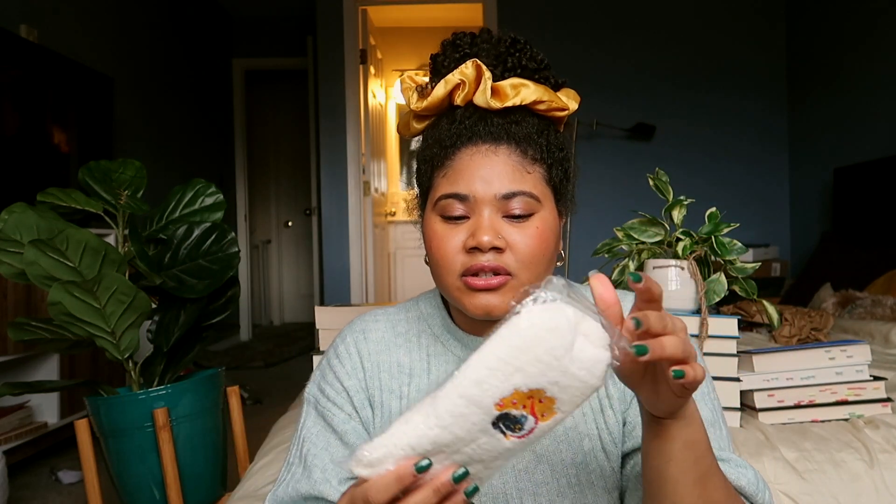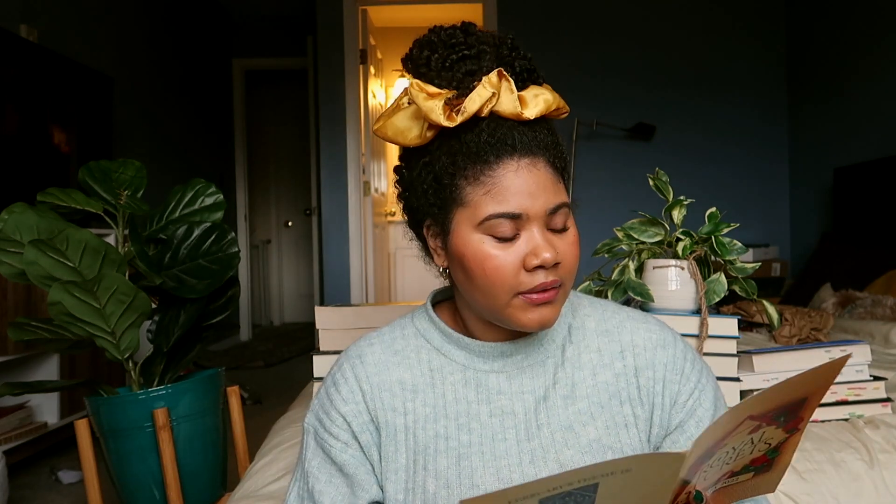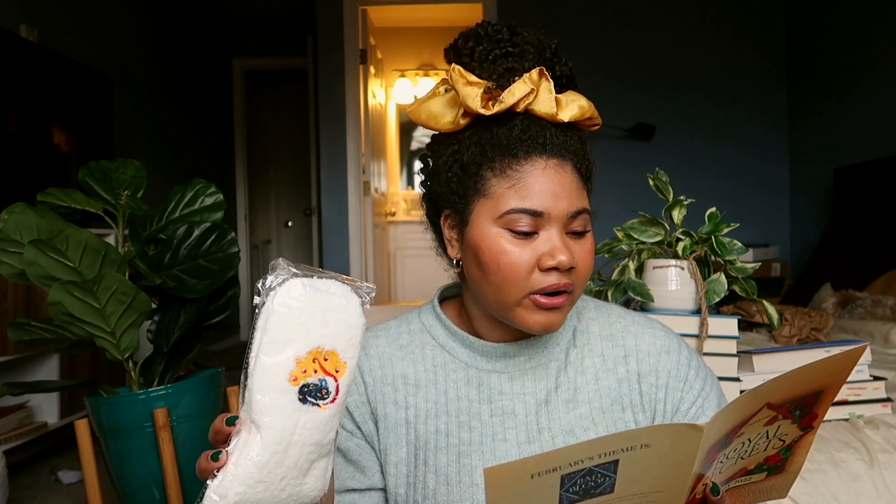The next item are socks — fuzzy, wuzzy socks. These are white socks, which I don't really care for because they get dirty so easily. These are Under the Orange Tree socks, inspired by The Priory of the Orange Tree, which is one of the books I actually do want to read. I am happy I have socks because my feet get cold and I love having fuzzy socks to wear. So this will get a 5 because I can use socks in my lifestyle. They're pretty neutral — white with a little character on them.